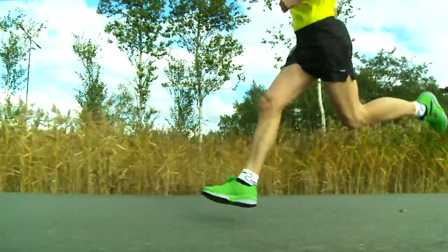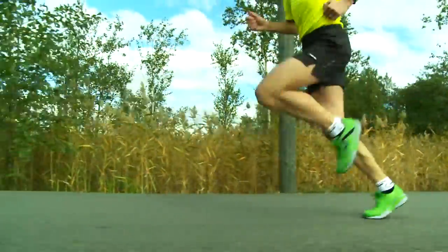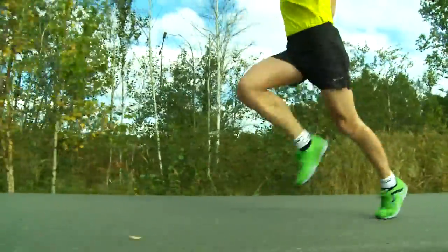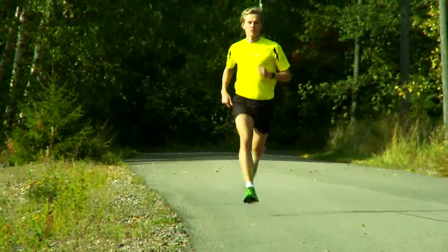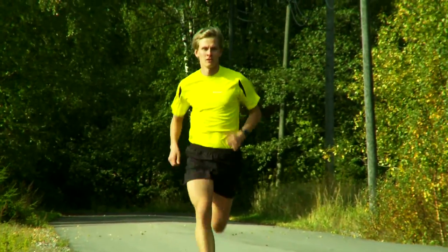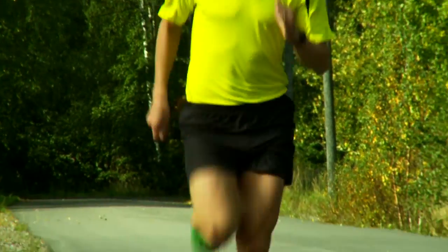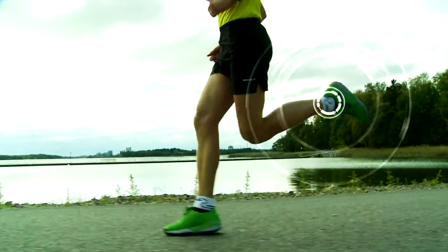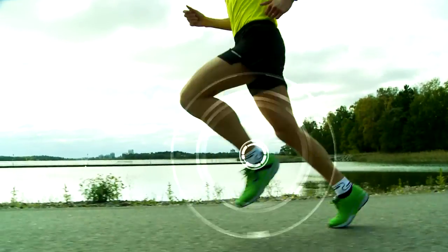The swing phase is also active, and a fluid stride can be achieved by lifting the heel toward the butt. A fluid running form will help you make use of the large, powerful muscles in your glutes and hamstrings. In the end of the push phase, let your foot go fairly far back and extend your knee straight.